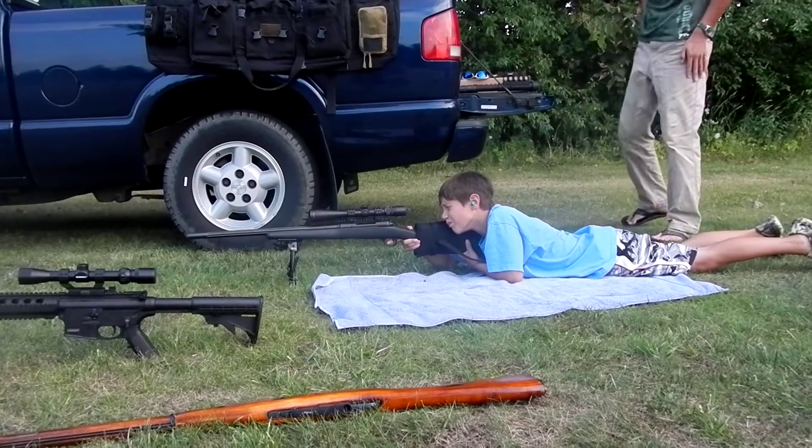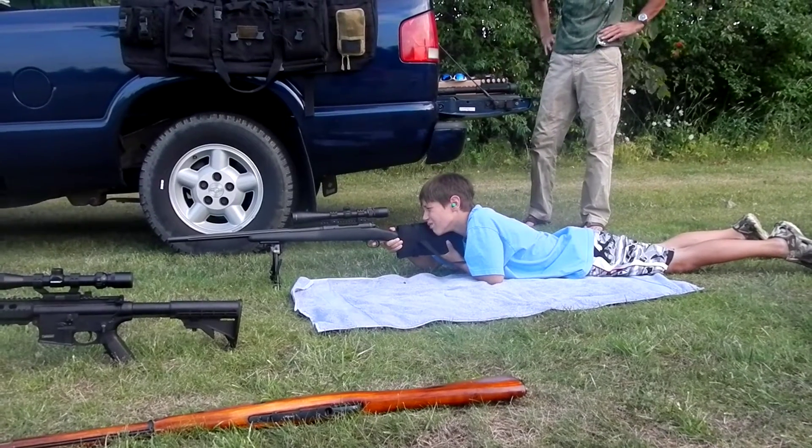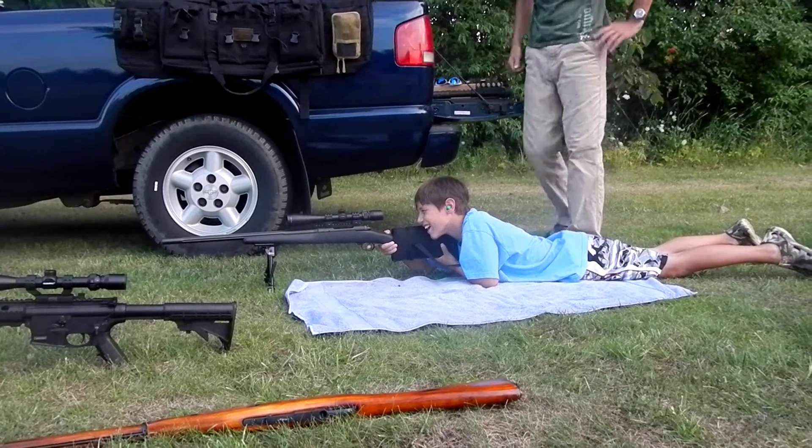You're fired. Just keep pulling that trigger. You like it? Yeah. You want to do it again? Yeah.